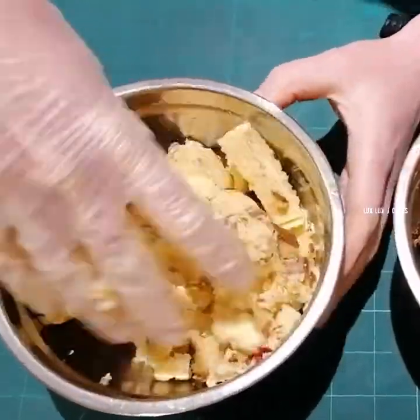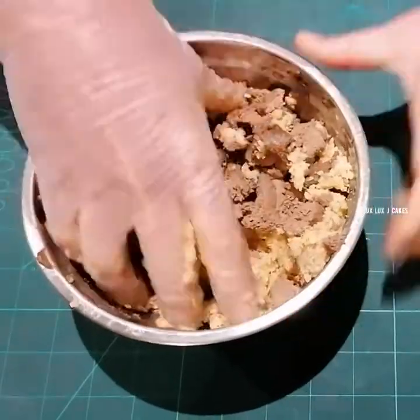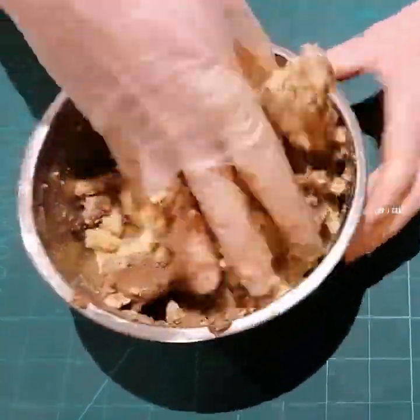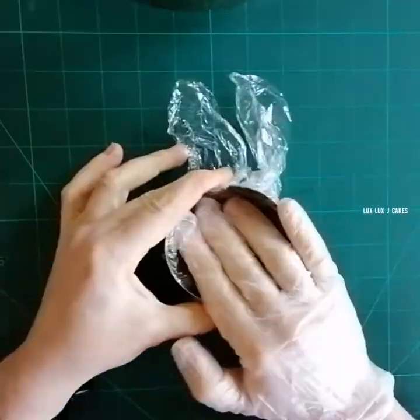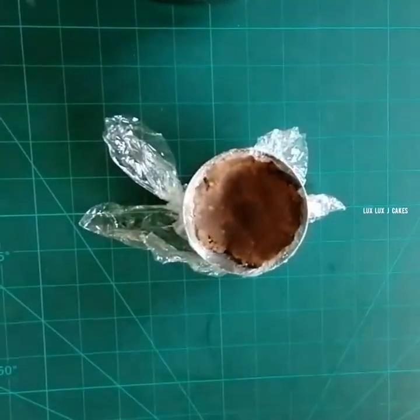Hello everyone! Today I'm making a Halloween themed cake. I had some vanilla sponge which I mashed with my hand, then I added some buttercream to it — I don't have exact proportions, but it's just enough to make it a dough.